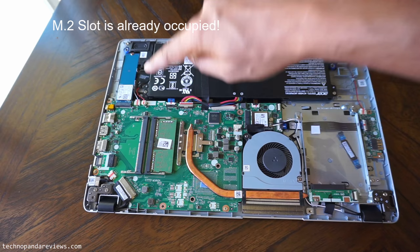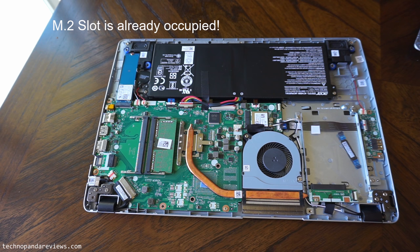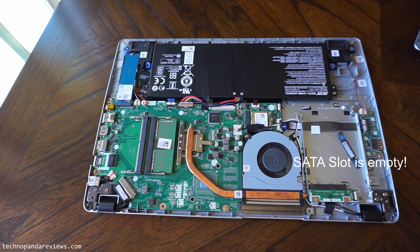The Acer Aspire 5 Slim Series laptop has two slots for SSDs and both slots are different. It has an M.2 slot, which is the NVMe PCIe slot, and then there is an old school SATA 3 slot. The M.2 slot is already populated — depending on which model you buy, for example the $300 AMD Ryzen version, you get 128 gigabytes of onboard NVMe PCIe SSD storage in that M.2 slot. There is also a SATA 3 slot available in the laptop and it's empty.